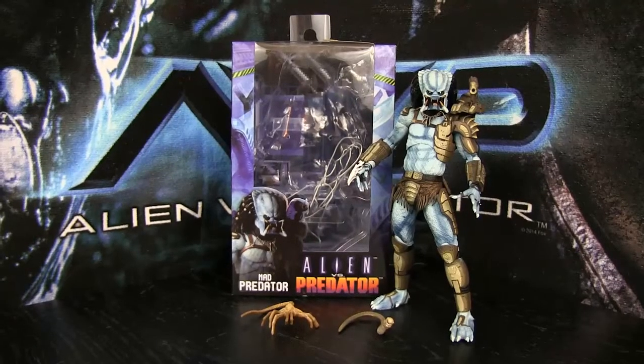Howdy folks, Jimmy Lee here back with another video. Today we are reviewing the NECA Toys Mad Predator from the Alien vs Predator 1994 inspired arcade series. If you haven't watched my previous reviews of this wave, I reviewed the Hunter and the Warrior Predators, which I will show in this video. Links can be found down in the description below.